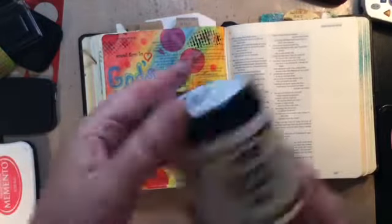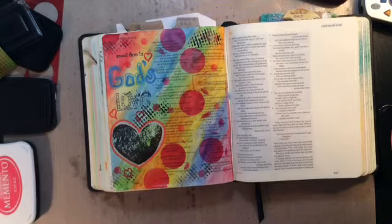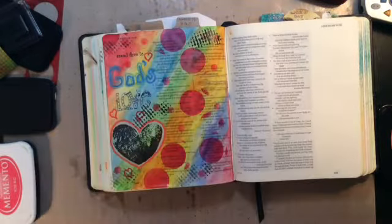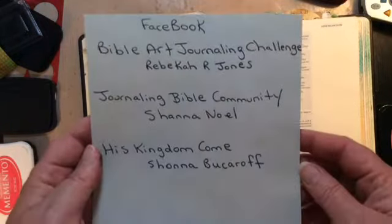Thank you all so much for watching — let me know if you have any questions. I'm showing you the different products I used again. Thank you Rebecca, and everybody check out the Bible Art Journaling Challenge on Facebook. Thanks everybody, please subscribe, bye bye!